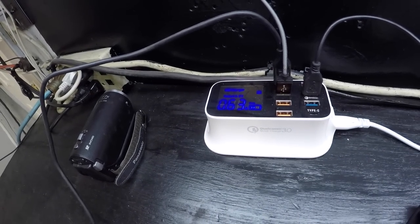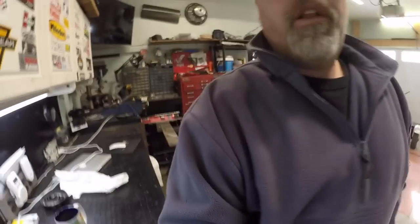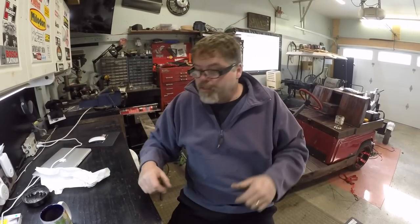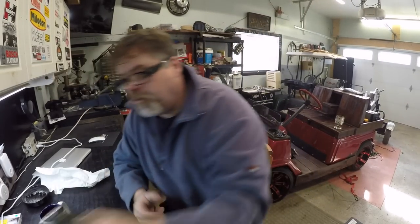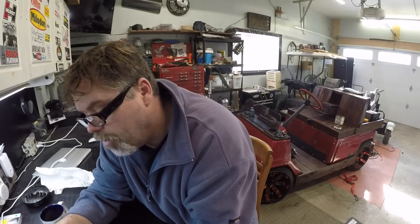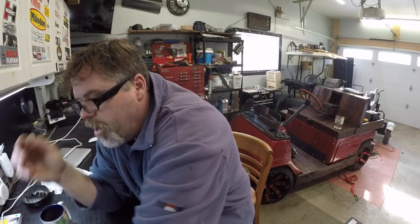Somebody asked me a while ago about that charger I got from that company — I just want to let you know the charger's still working. Moved it to the garage because I'm having a little issue with my solar panel charging the battery. Gotta figure out what's going on there. I should actually plug this camera in — I don't know how long it's been. Let's get that thing plugged in and charge it up.